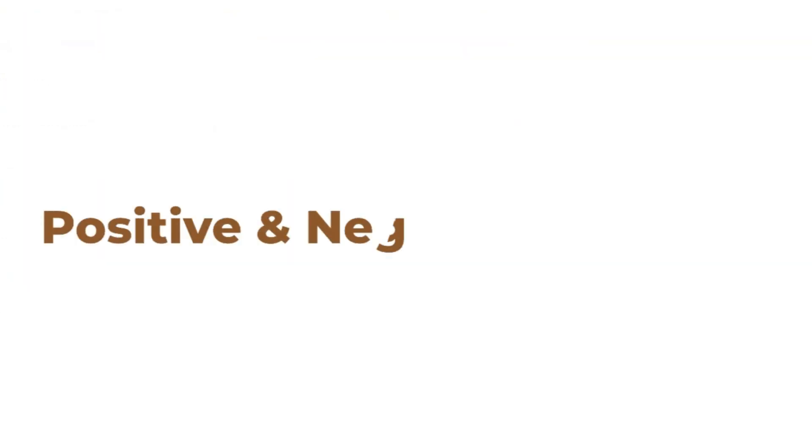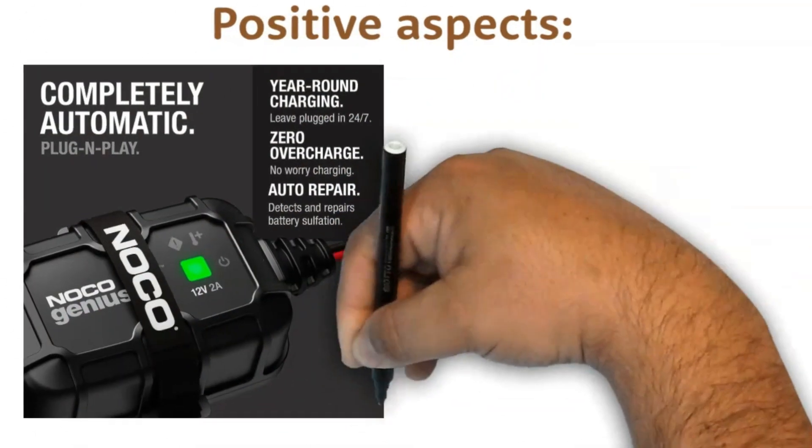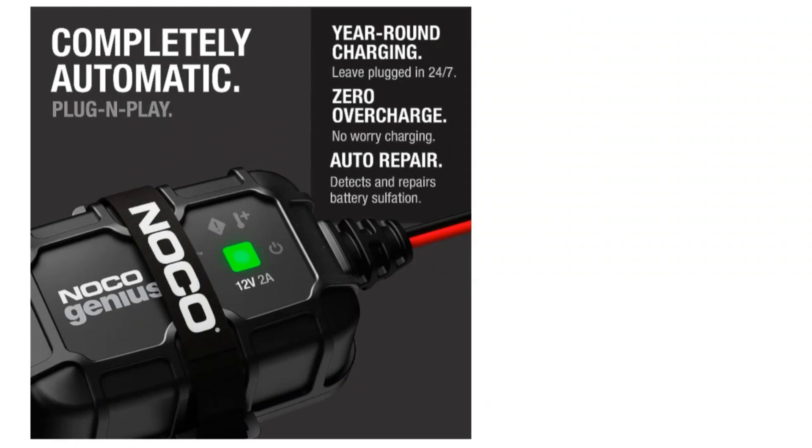Now let's discuss the positive and negative aspects of the NOCO Genius 2D. It's a great battery charger for several reasons. First, it's very easy to use. Simply connect it to your battery and plug it in. The charger will automatically detect the type and condition of your battery and adjust its charging cycle accordingly.